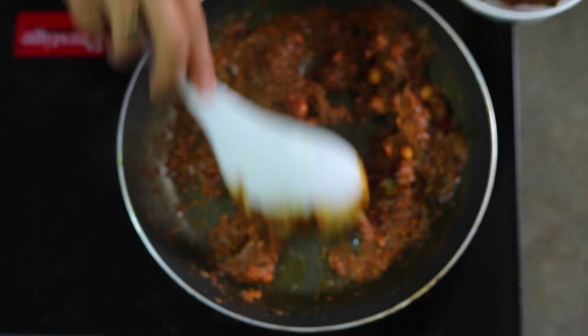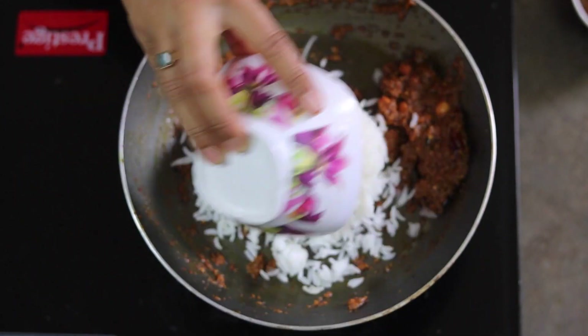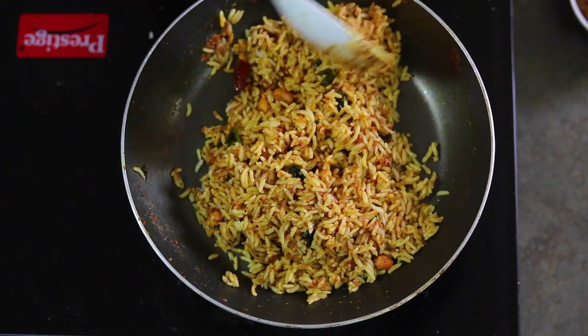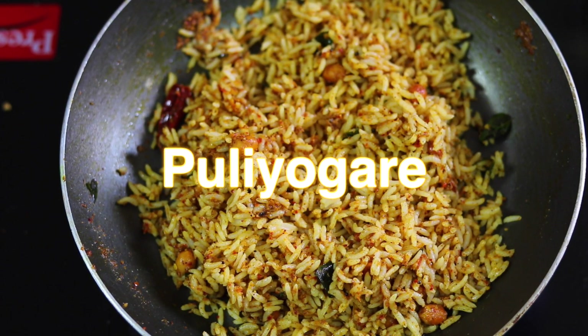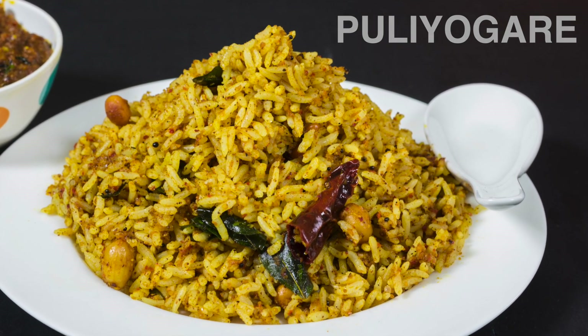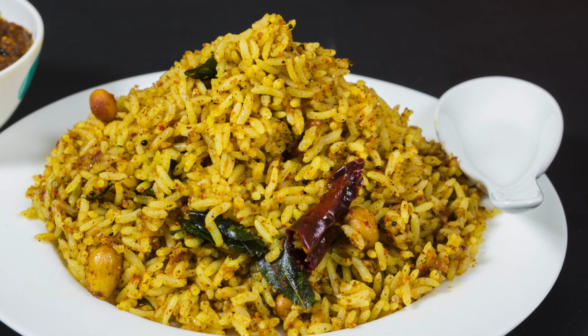Now I'm going to take some of it and transfer it to a bowl. In the same pan, I will add some cooked rice and mix it with the Puliogre paste. The Puliogre rice is ready to be served. I hope you like this video — for more videos like this, please subscribe to my channel.